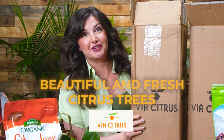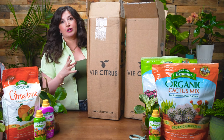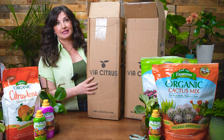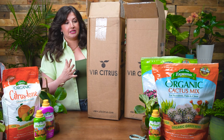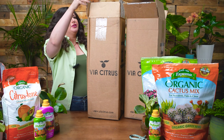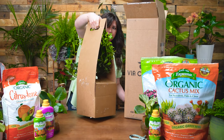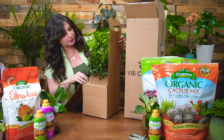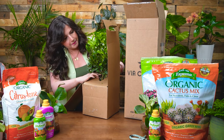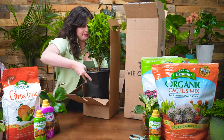Today we're going to talk about beautiful, fresh citrus trees from Via Citrus. I've used Via Citrus multiple times — they ship amazing citrus plants grown in Florida directly to your home. They arrive in these boxes. I thought it would be fun to do an unboxing. They come in a box like this, with a cute little sleeve, and lo and behold, here's our citrus plant. Oh — we have blossoms! I think multiple of these have blossoms.